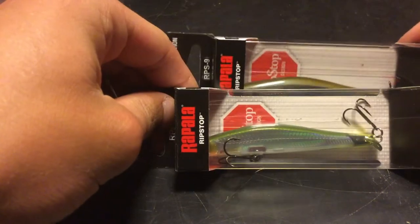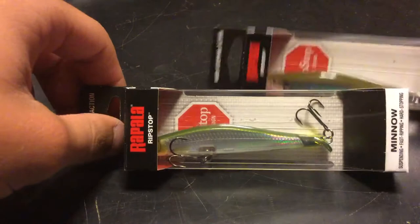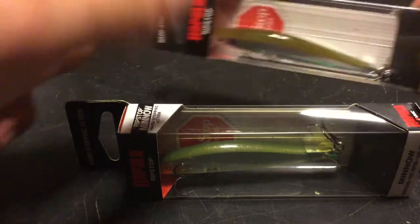Alright guys, coming in with another video of another new lure. Same lure with two different colors. It's the new Rapala Rip Stop. This came out at ICAST. It's got a pretty cool looking box — it's got like a stop sign in the back that says Rip Stop.